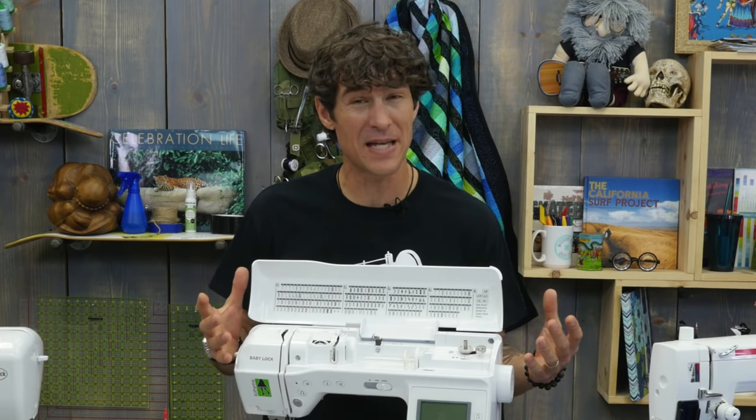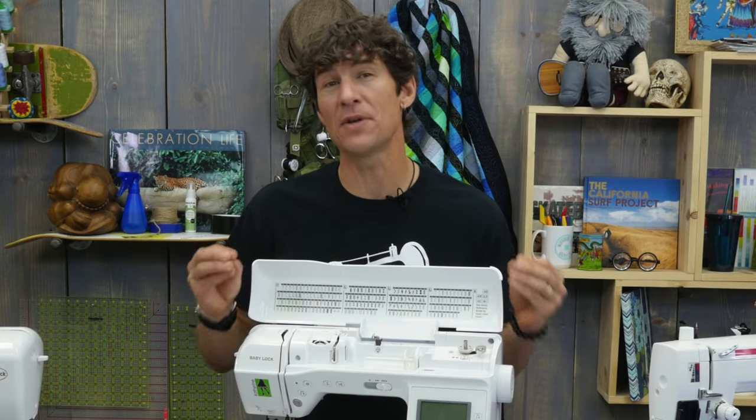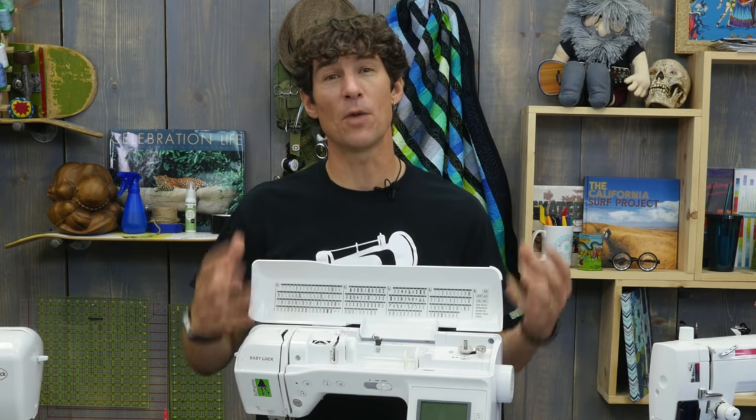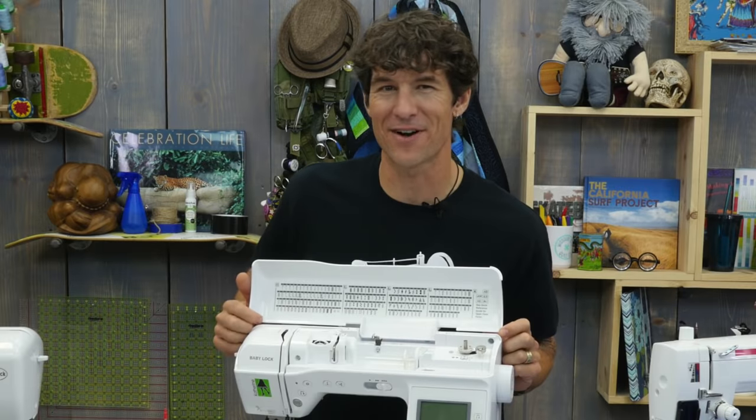Sewing machine maintenance and sewing machine cleaning is kind of generic and kind of universal all at the same time. I'm going to only take you as far as I want you to go. I really strongly believe in maintaining a great relationship with your local dealership to help you in the long run. So today we're going to focus on the basic cleanings, oiling, and maintenance that you can do at home. Let's get started.